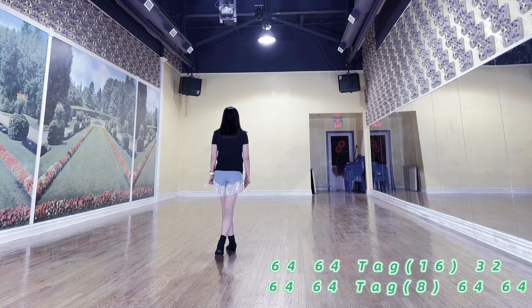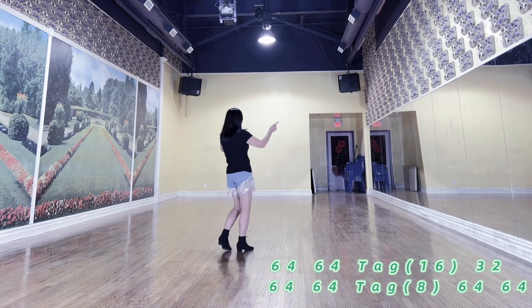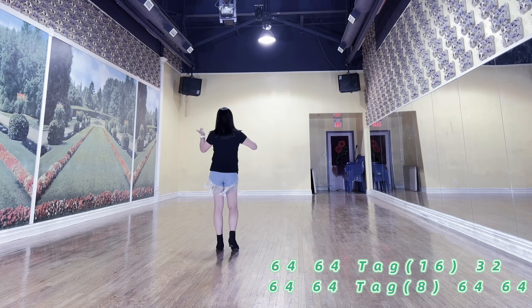Then you will do 2 full walls — wall 4 and wall 5. After wall 5, 8 counts tag. Then you will do another 2 full walls — wall 6 and 7. And come to 12 to end the dance.